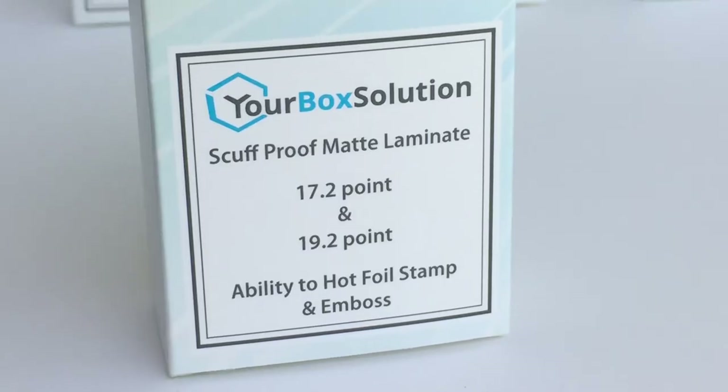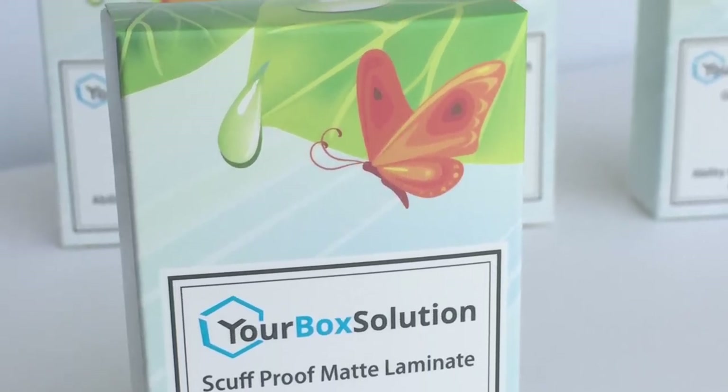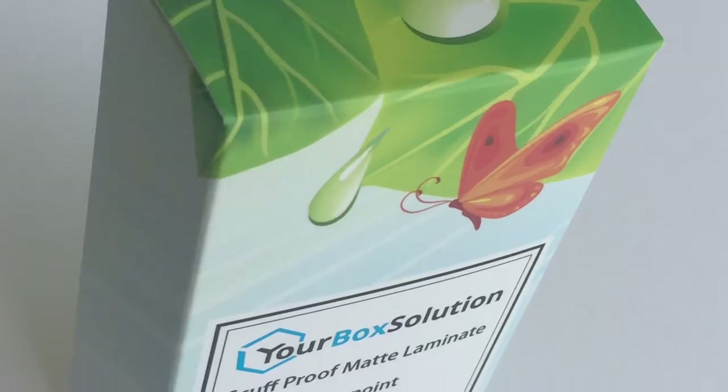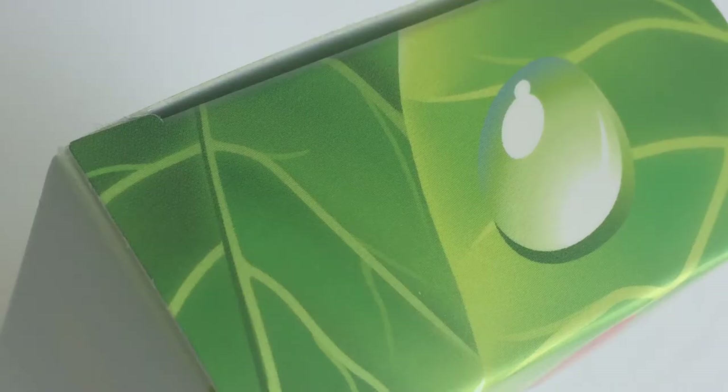This next sample is called scuff proof laminate. Just as the name implies, this is a very durable laminate — our strongest and most scuff resistant laminate we offer. This laminate is applied the very same way as our gloss laminate, but has a very smooth and matte look and feel. It is a great laminate for products looking for a softer sheen, but not a full true matte finish. Just like the gloss laminate, scuff proof adds thickness to the paperboard and strengthens and makes it more rigid. The scuff proof laminate can be foil stamped, embossed, debossed, and unlike the previous coatings, this is a great laminate for spot gloss coating.